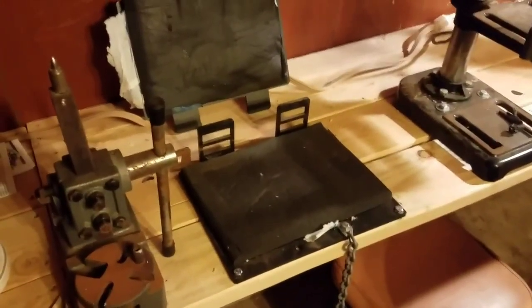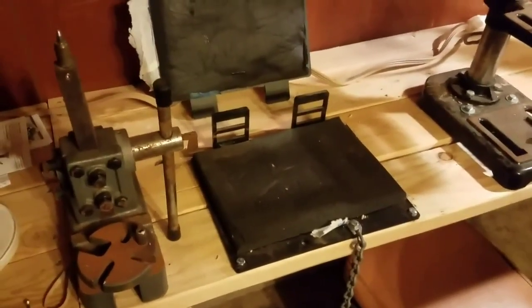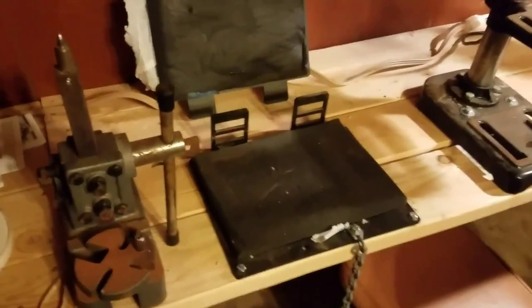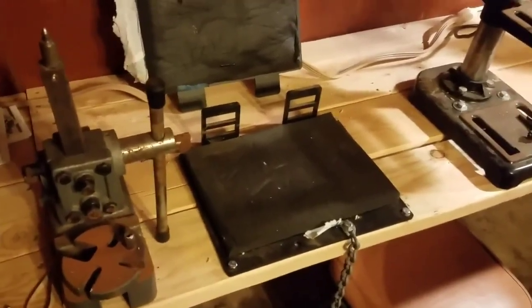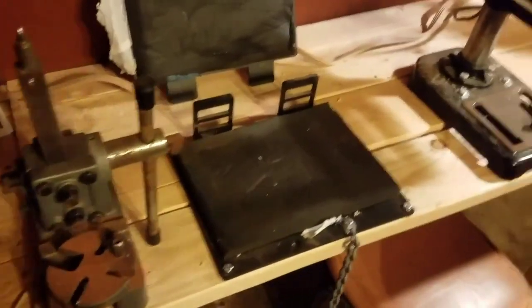Hey guys, Shane with Just For Kicks here. Got a video — I'm just going to show you my workbench. I know I haven't made any videos in a while. I've actually been working on a few videos but I just haven't been able to get the projects that I'm doing finished, so I'm just going to show my workbench off.